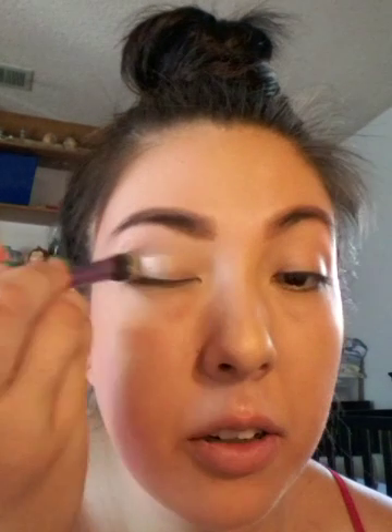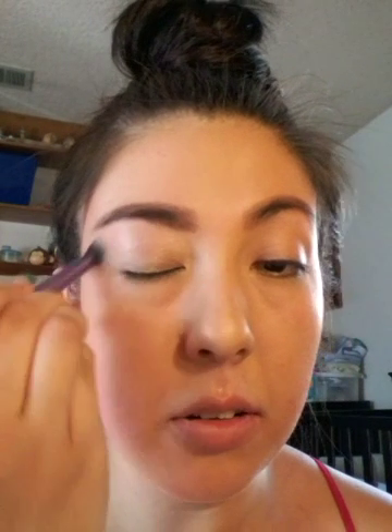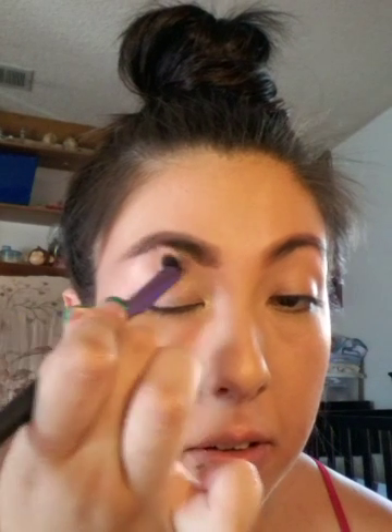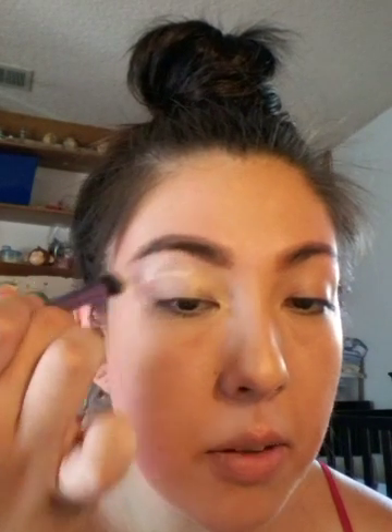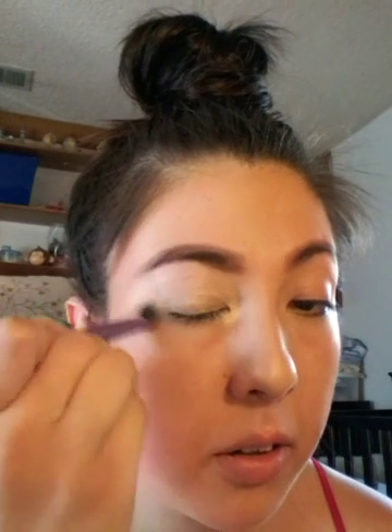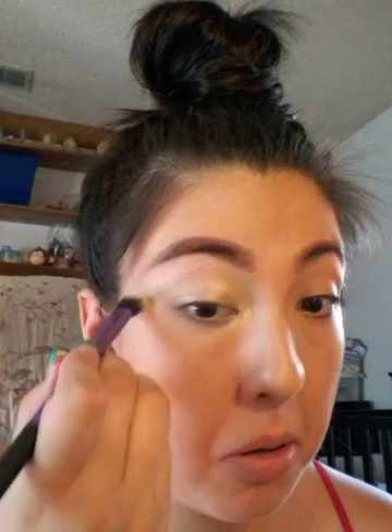Now we're going to go in with my primer, and I like to use a brush to apply this. I was using my fingers, but I figured a brush makes it better and makes it blend. We're going to put this all over, even underneath the brow and in the corner — basically wherever we're going to put eyeshadow, that's where I'm going to prime my eyes.